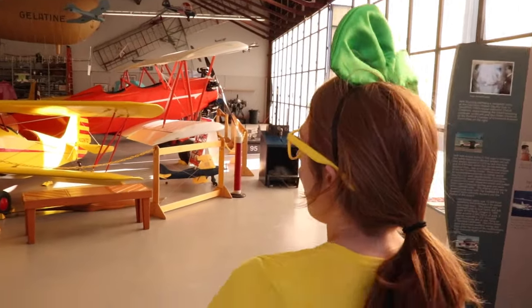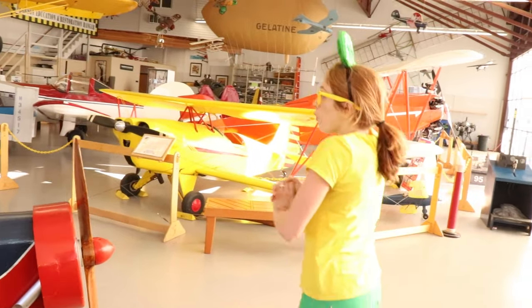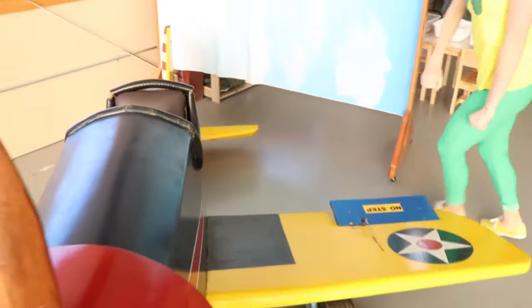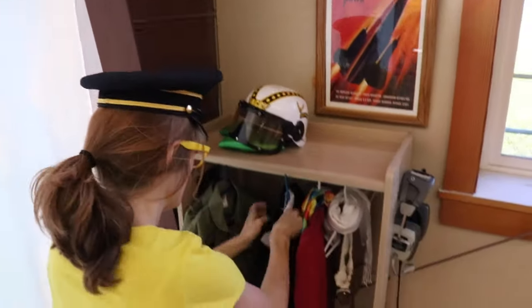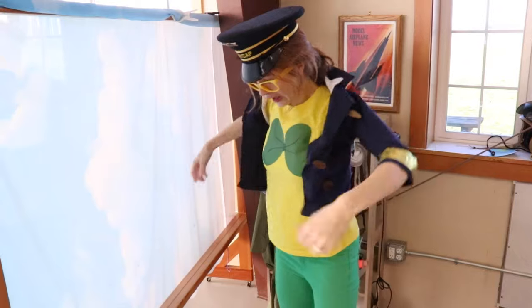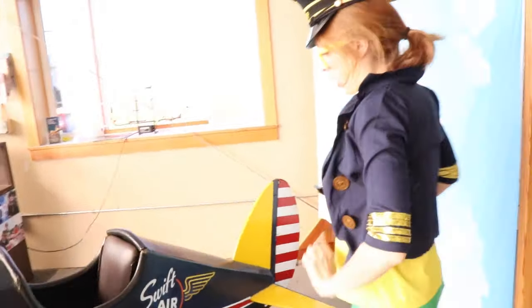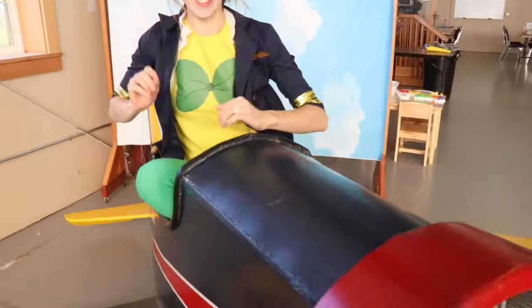Whoa! Look at all these little planes. Wow! Oh boy, look at this one. You get to dress up and sit in it. This looks pretty neat. Wrecky Wreck, at your service. Hey, look at me! I'm going to climb into this airplane over here. I don't really fit into this plane, but this is a lot of fun.